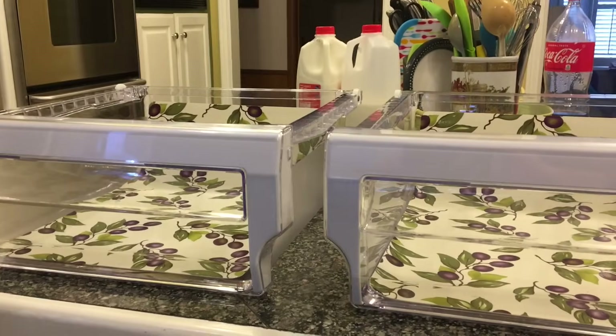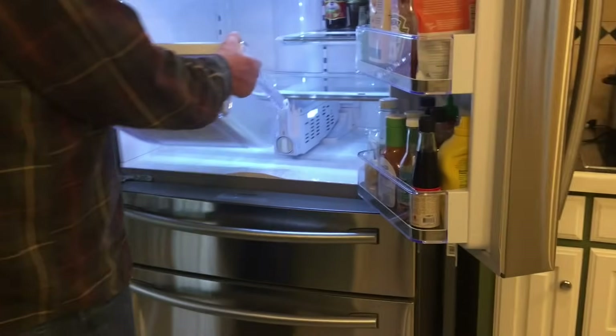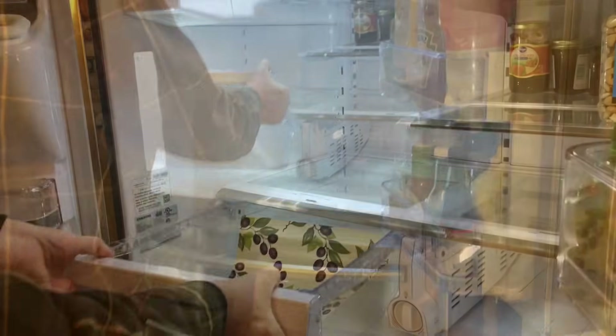Here are the drawers — I've got them setting out on the shelf after we cleaned them as well, and here I'm putting them back in the refrigerator.